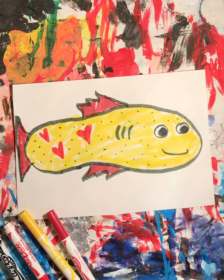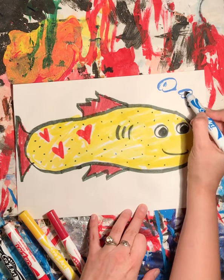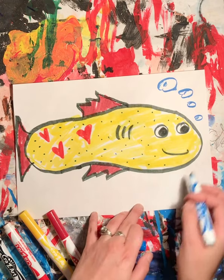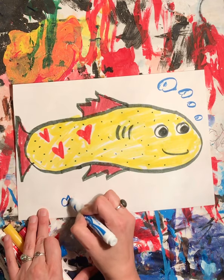If you want to, from here you can do some background stuff. Like I might have some bubbles coming out of my fish's mouth. If you want to draw some more fish in the background, you could.